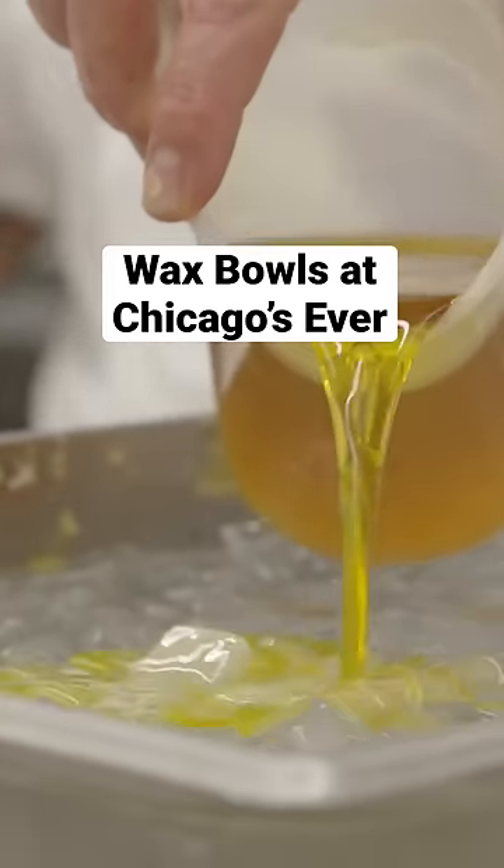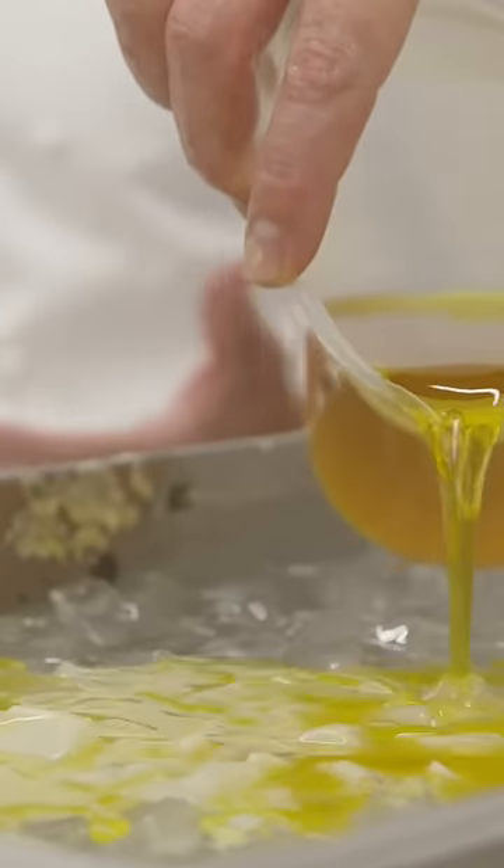Chef Lucas is making a plate for our final bite, the tiny of the evening. We take beeswax, melt it down, and then pour it over ice.